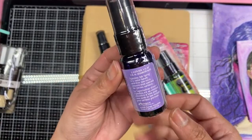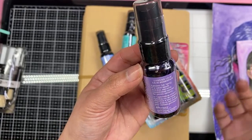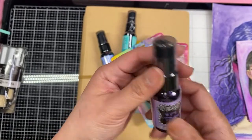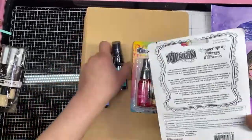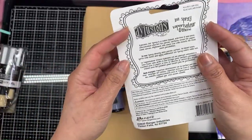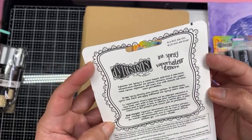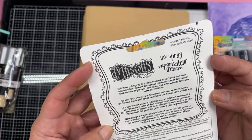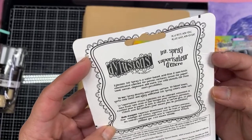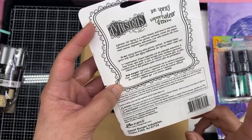I am familiar with the Tim Holtz Ranger stuff — the Distress Oxide. I don't have any Distress Inks, but I have Distress Oxides, which are a mix of dye and pigment. But the Dilutions — I actually don't know what they are. I know it's water-based, so it's okay to mix with acrylic. But I don't know if this is a dye ink. Reading the label — dilutions ink spray is a water-based, acid-free, and non-toxic concentrated colorant for porous surfaces. Great for paper, wood, canvas, chipboard, and more. Nothing that says it's dye-based.